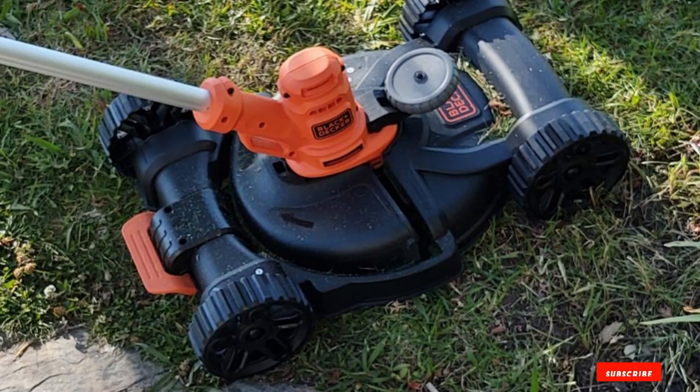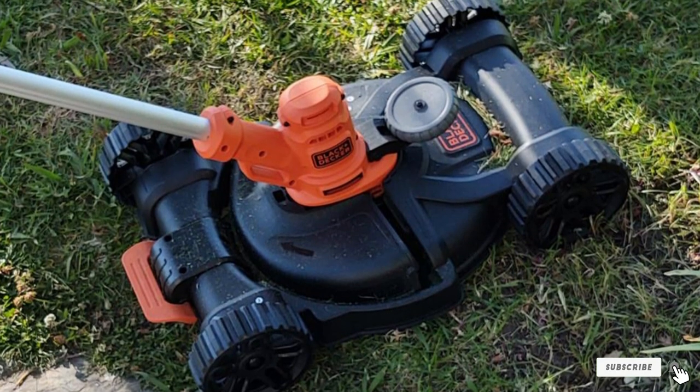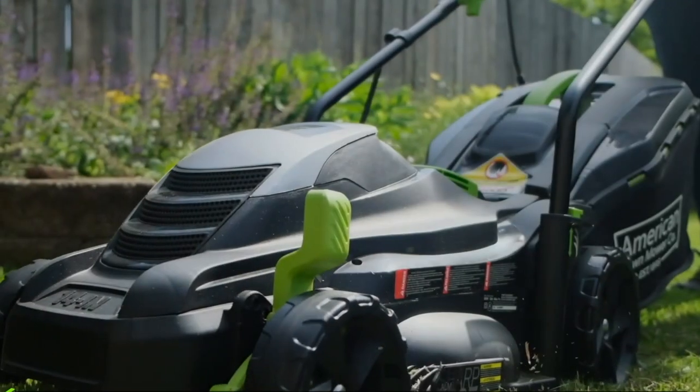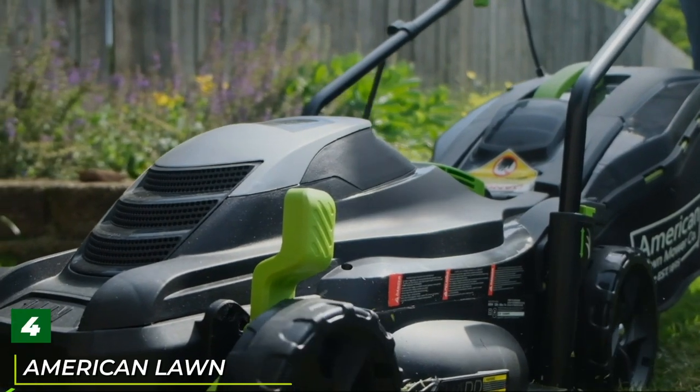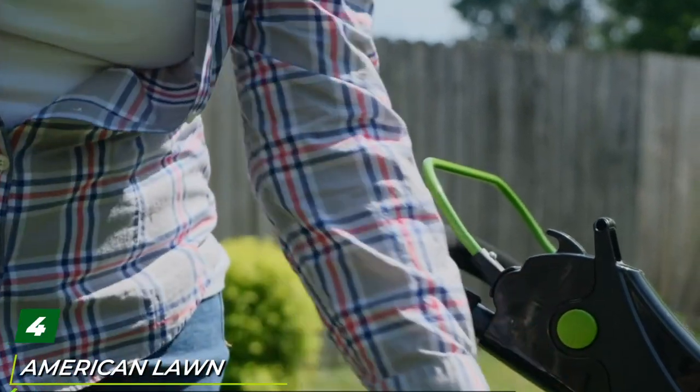It's the perfect tool if you have a small plot of green to take care of — an awesome tool to have around the house for tending and maintaining manageable plots of land with ease. So long as you're not tackling a jungle, you should be fine.